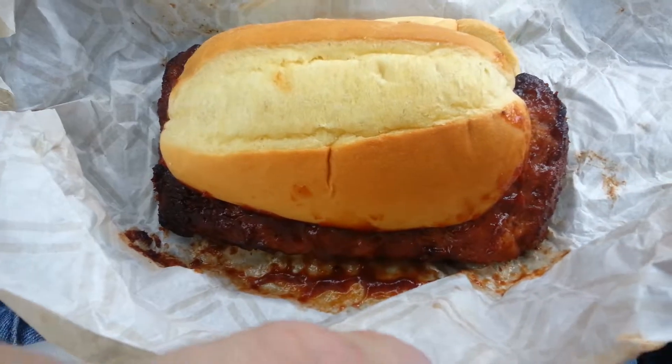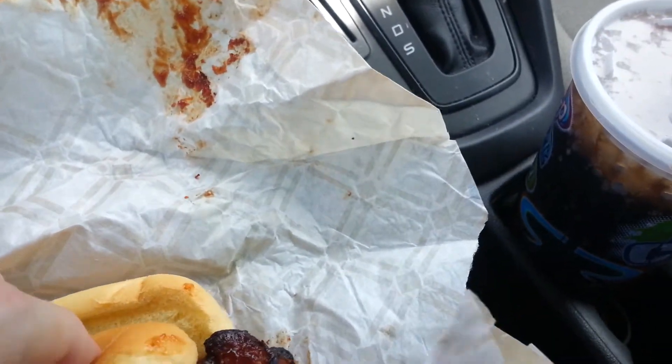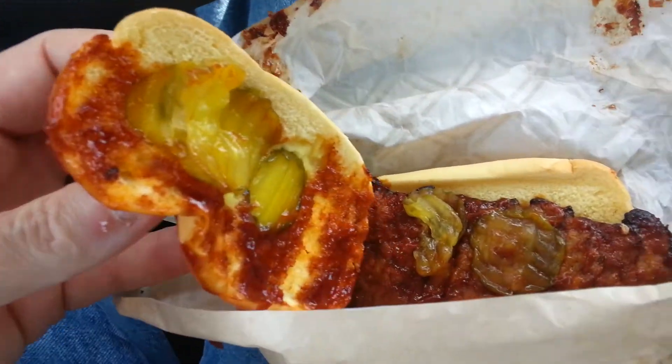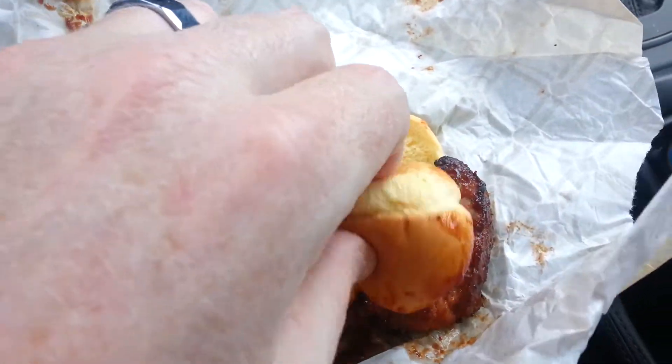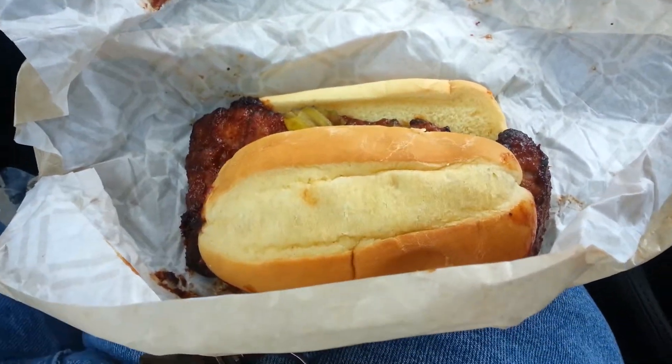The bun looks decent, but I don't see any pickles — wait, let me pop the top. One, two — there's actually quite a few pickles on here, so I'll give them that. Bun, sauce, bun, sauce — that's pretty good.